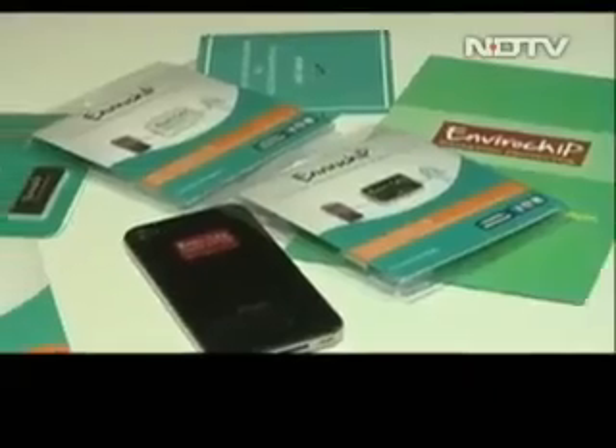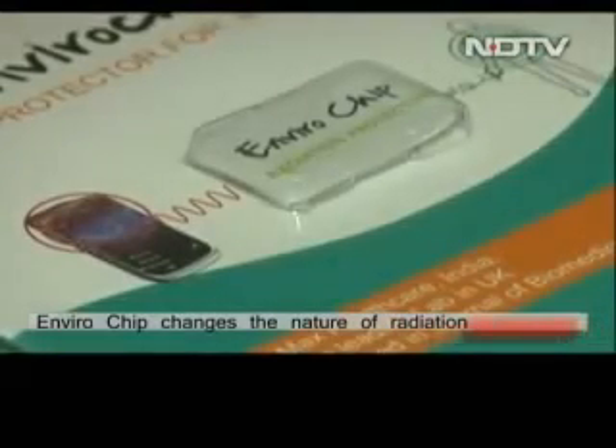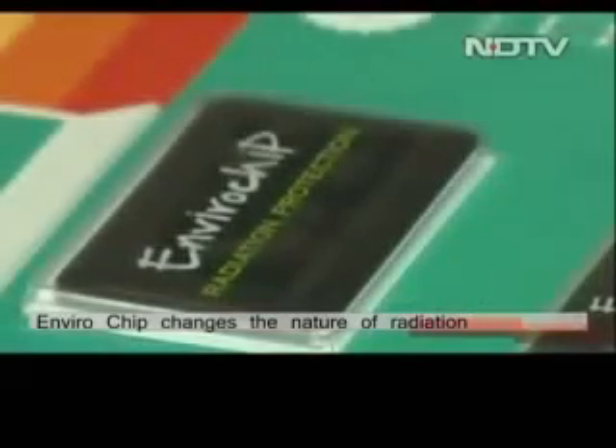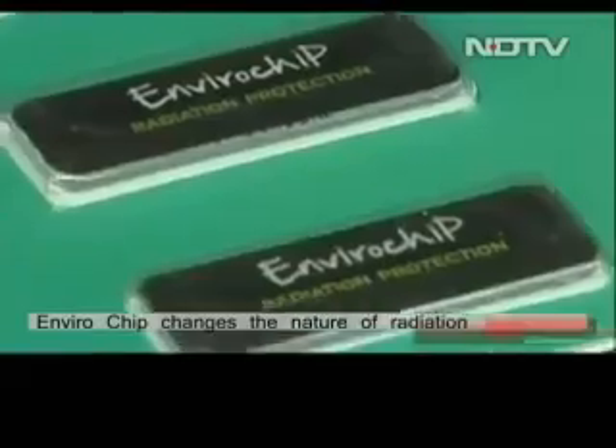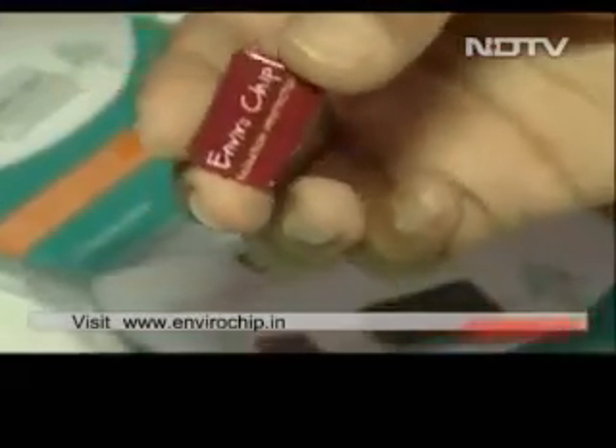The EnviroChip apparently deflects radiation, which makes it a little better for the brain to read signals. It is a small stick-on chip — it does not reduce the amount of radiation emitted from the phone, only changes the nature of it, rendering it harmless. The chip has been certified, and you can learn more at envirochip.in. It can be used on smartphones, tablets, PCs, as well as routers, and comes in multiple colors and sizes.